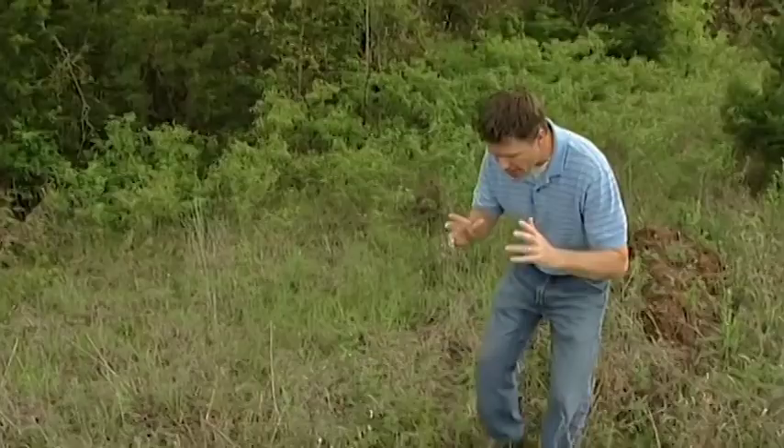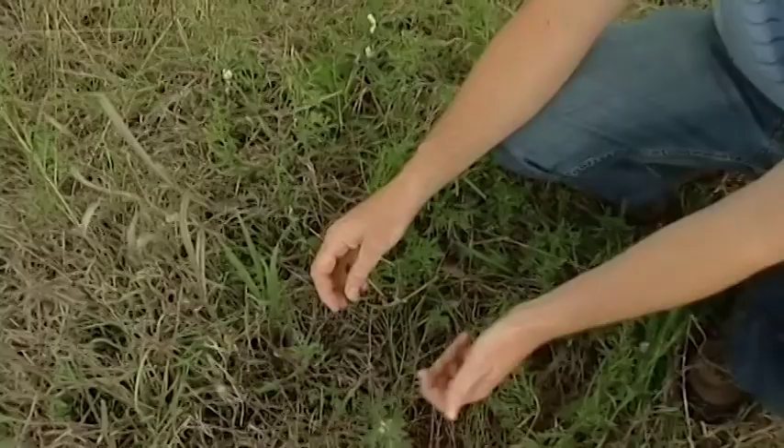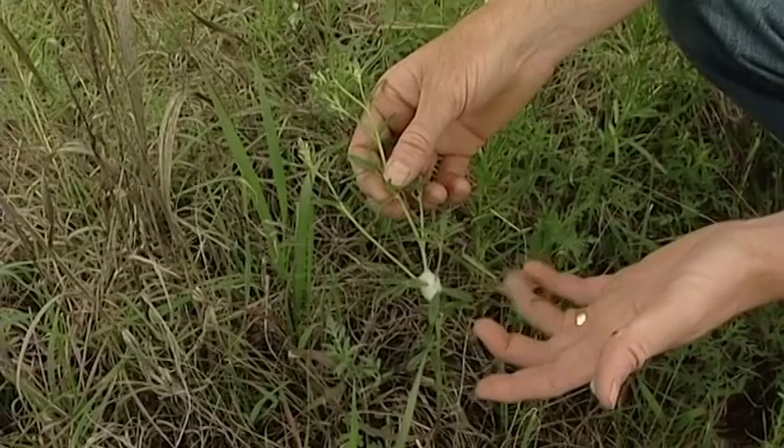Before we go today, I want to show you the spittle bug. We've got one right down here on this little native plant. It looks like a little glob of frothy spittle or spit.